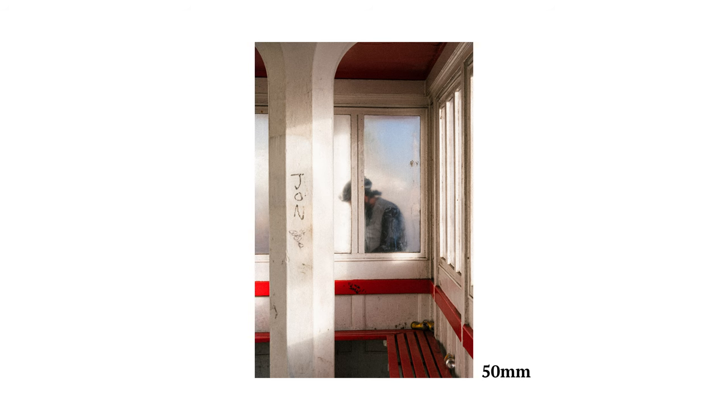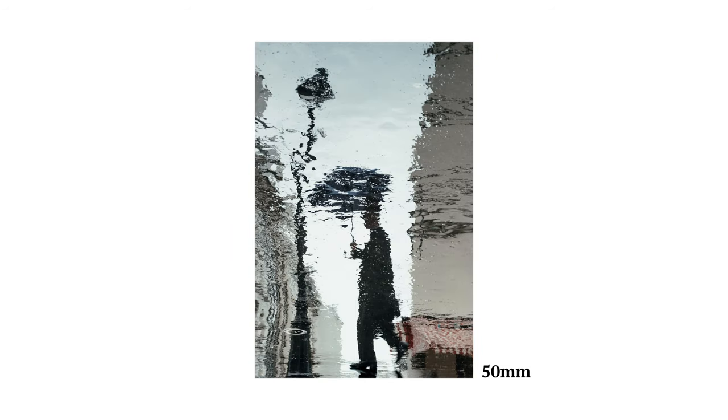Let's start with the Nifty 50. This lens is one of the best lenses for beginners and experienced street photographers, because it's not too close in but also not too far away. It doesn't require you to get too close physically to your subjects either, so it can definitely help with confidence when you're first starting out.